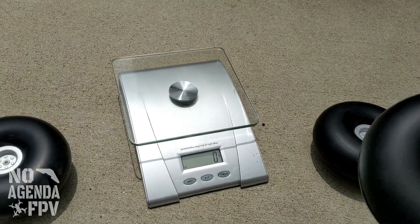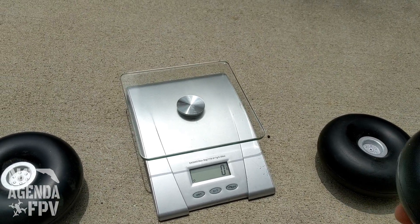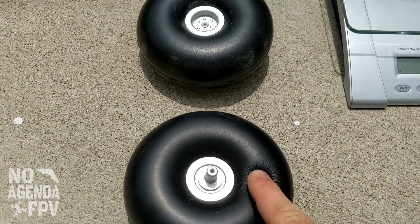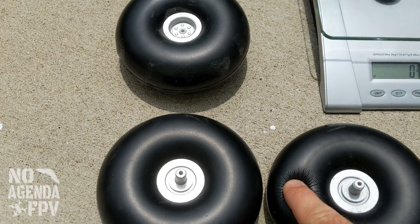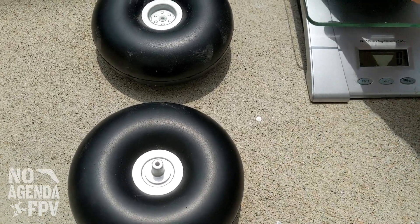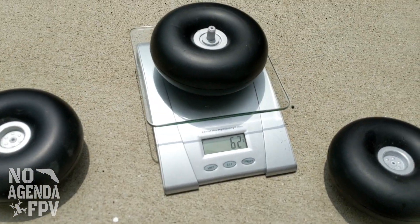And then the latest, the V2 — a few of us noticed that these seem to be a little softer. Here's kind of that one, and similar push. It's hard to get on video. The first one — it's about the same weight.